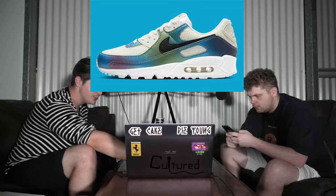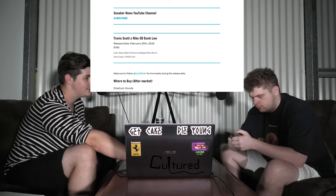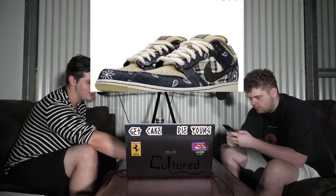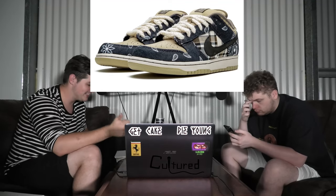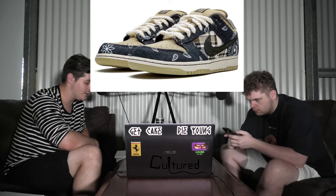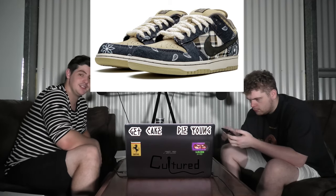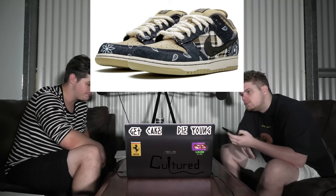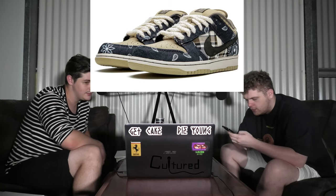The next shoe is the Travis Scott and Nike SB Dunk Low. We've seen these ones before so we won't get into them, but we finally have a release date — Saturday the 29th of February for only $150. If these go like his last pair, you're going to want to try and cop them. They look like that bandana design, like his last ones.